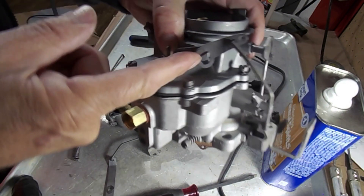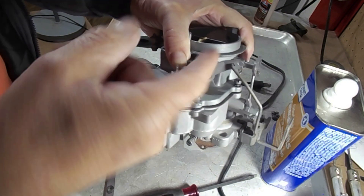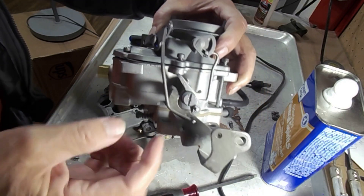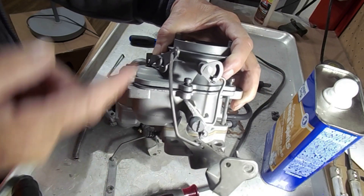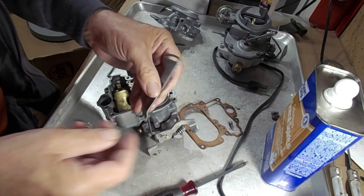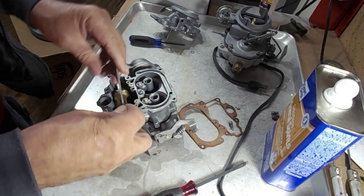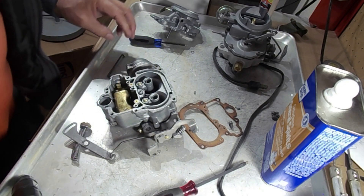This here is a left-handed thread, by the way, so you have to turn it clockwise to take it off. This is how it's hooked up, and your instruction sheet should tell you which holes to put it in. This one is in the center — this particular one does not have different holes but does have a slotted type for free play. I hope this helps, thank you.